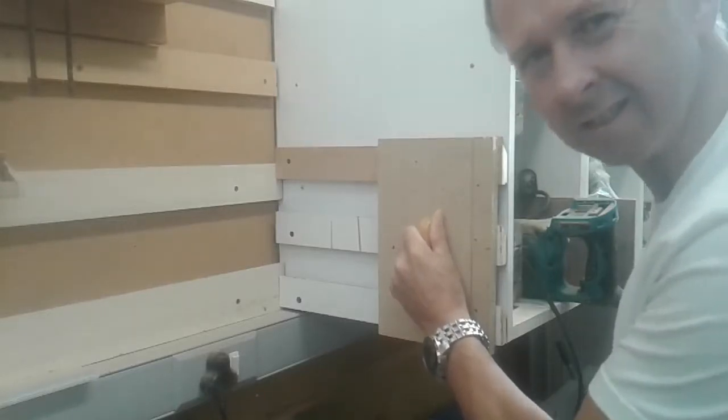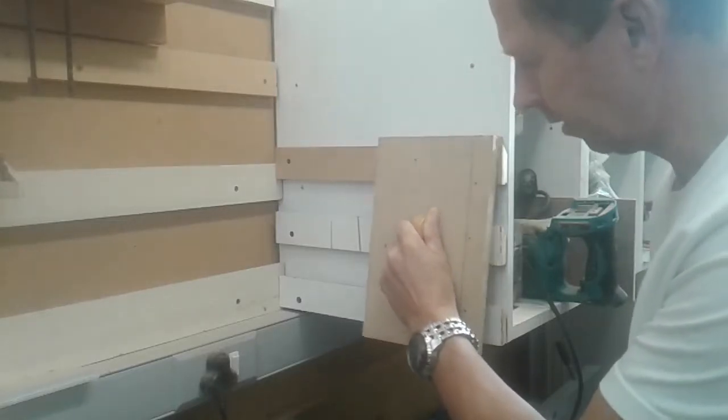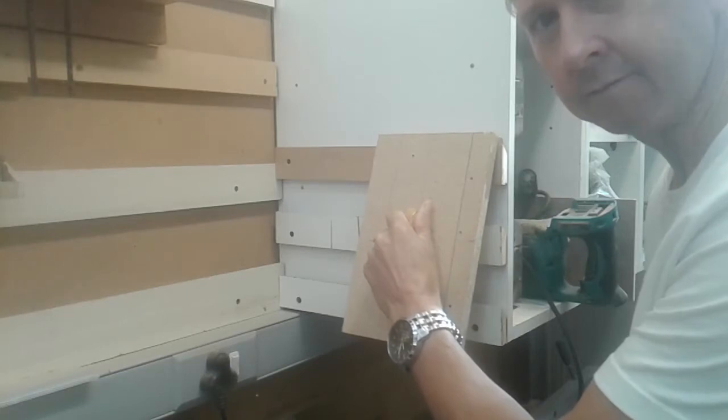It's rock solid and yet clips off easily. Don't go away, I'm going to be right back.